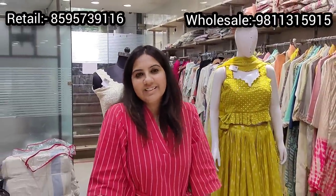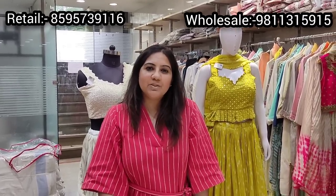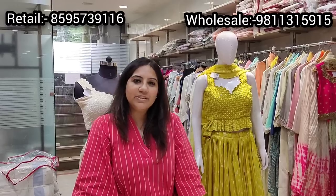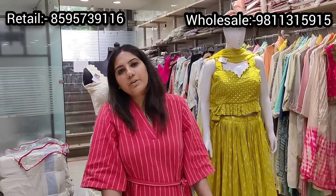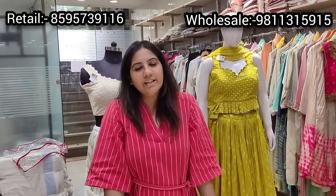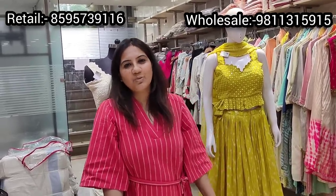We don't do much of lehenga edits, so we tried something new — do share your feedback and let us know if you liked the episode. It will be a huge encouragement for us to keep coming back with new styles. To place an order, you can WhatsApp on the mentioned numbers and my team will be happy to help you with pricing and delivery time. Thank you for watching — we'll be back soon with more styles. Bye!